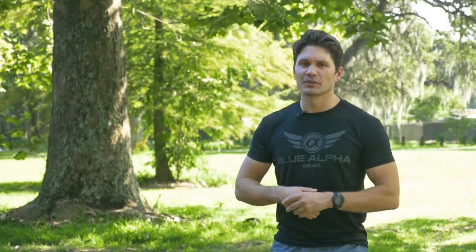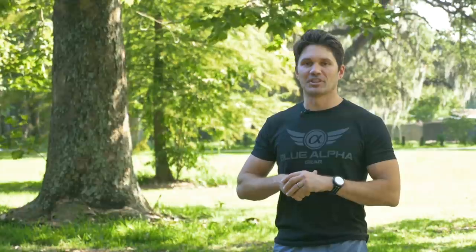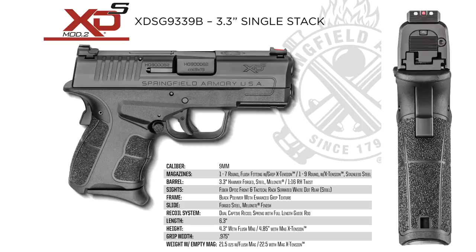If you don't know what a Springfield XD is, the Springfield XD was one of the first true Glock competitors on the market in terms of striker fired polymer handguns and it's good to see them evolving with their competition. The XDS is a nine millimeter single stack, which means it's only 0.95 inches thick. So it's very small, very compact, but it holds seven plus one rounds of nine millimeter.